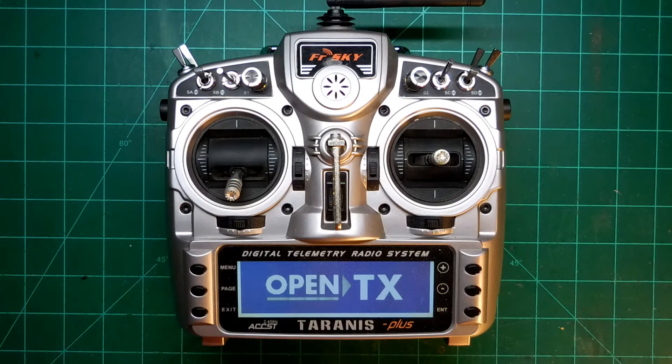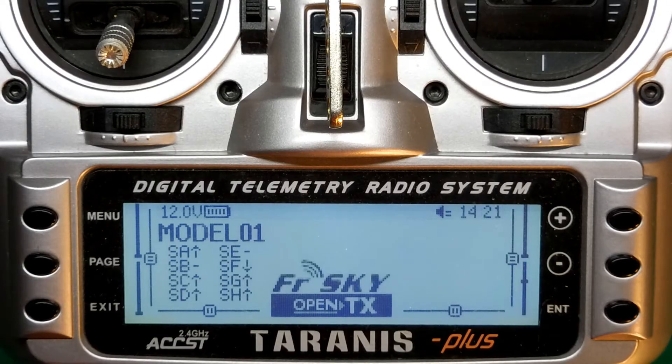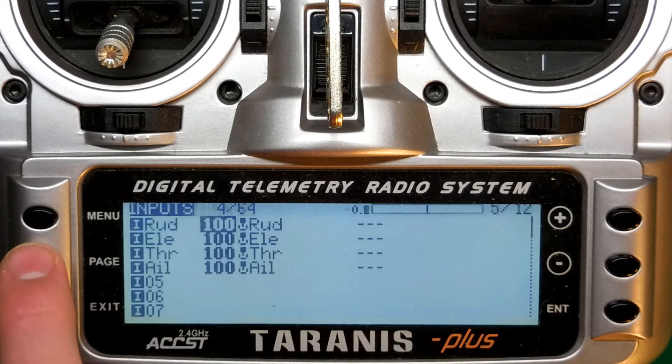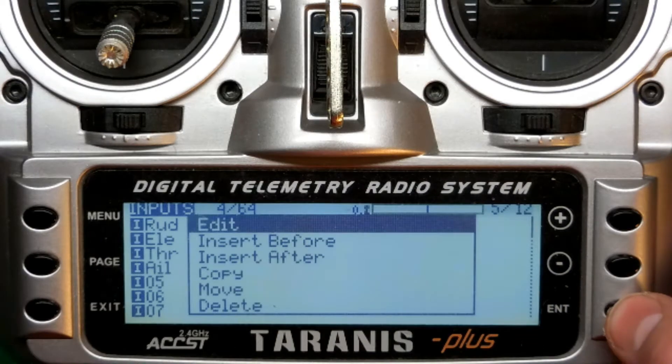For the first option, select the model in your radio you have a reverse servo on. Get to the home screen for this model, then tap on the menu button. Hit Page until you reach the fifth slide. Select the channel you want to be reversed, then press and hold the Enter button. A sub-menu will pop up, so go ahead and hit Enter on the option that says Edit.